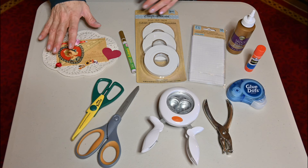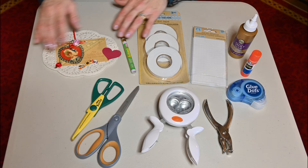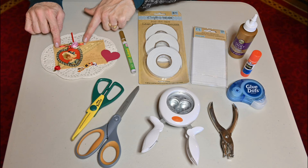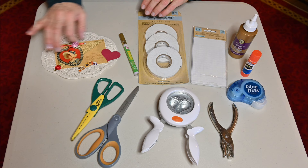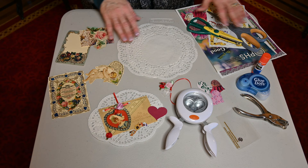To adhere our paper to our doily, you can use any type of glue — we used a glue stick and glue dots. You might like to use pop dot tape because it gives you some dimension on the valentine. We also use the paper punch so we can make holes to loop our ribbons together, and just a fancy marker or pen if you wanted to do something by hand.